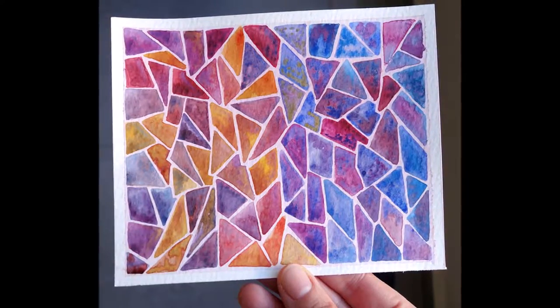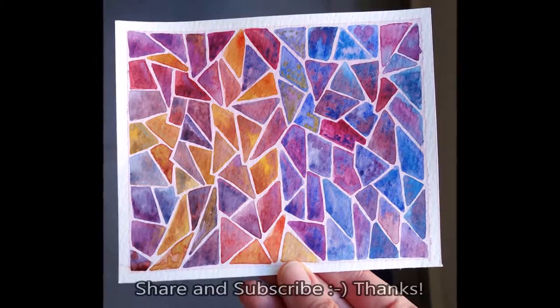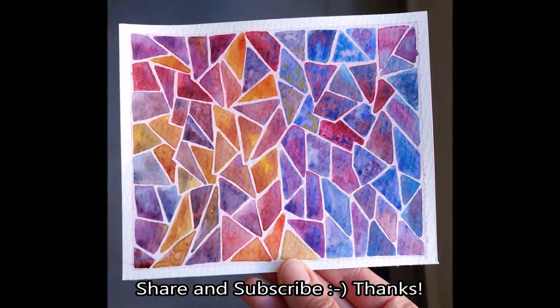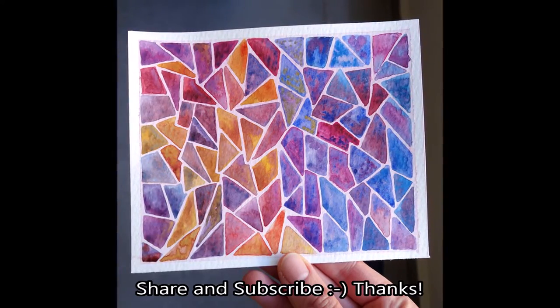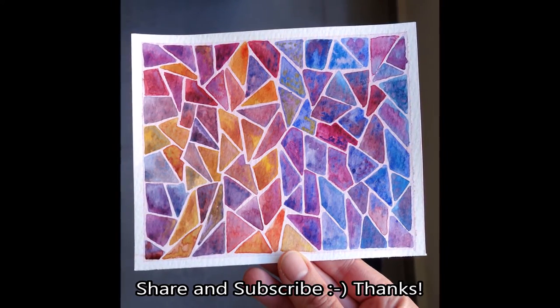I thank you very much for watching this video. If you enjoyed please leave a like and subscribe if you haven't already done so, for more videos like this one — and I will see you next time.